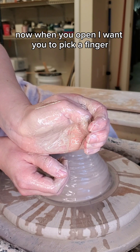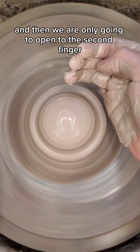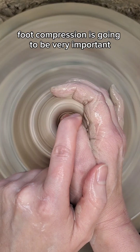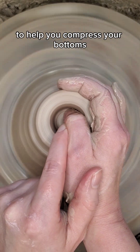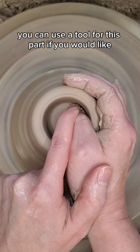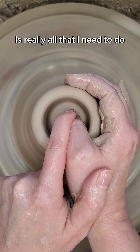When you open, pick a finger that is going to be your base — for me, that is the third finger — and then we are only going to open to the second finger. This is going to ensure that you leave enough clay for your foot. Compression is going to be very important when you're throwing off the hump because you don't have the hard surface of the bat to help you compress your bottoms, and it can be really easy to develop S-cracks. You can use a tool for this, but I find that just going over a few times with my thumb is really all that I need to do.